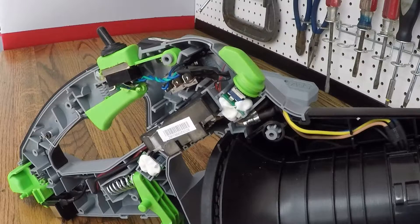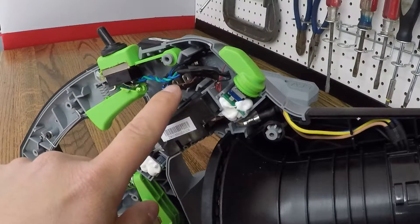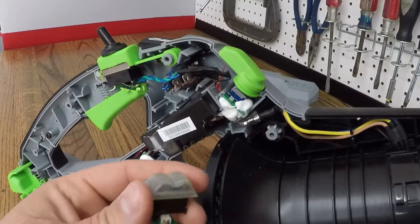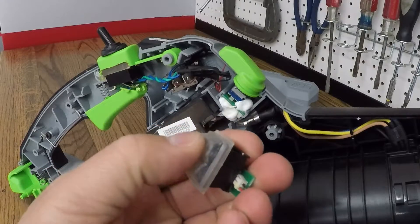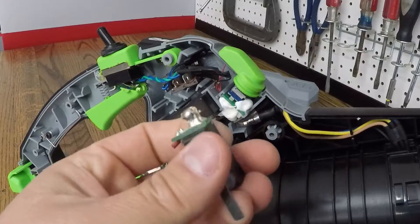Now that we have it apart, you can see there is one switch here and then one switch here facing outward — that is the power button. There are four screws in the stand and ten screws that hold the casing on, all Phillips-head screws. This is the switch for the turbo button, and this is the factory switch for the trigger.